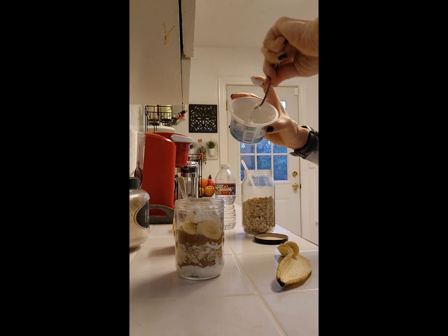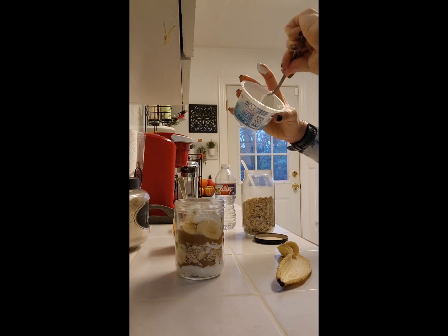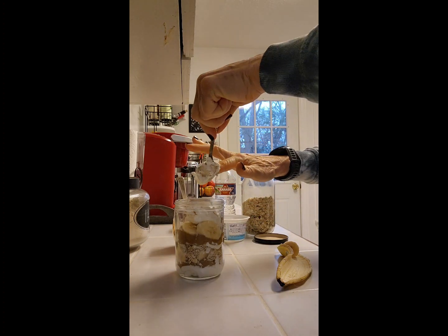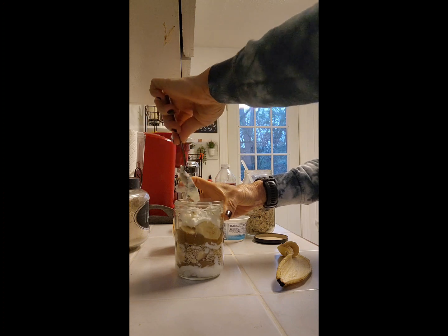Have fun in the kitchen, don't be afraid to try things. Eating healthy doesn't have to be boring.